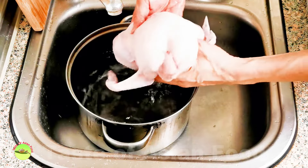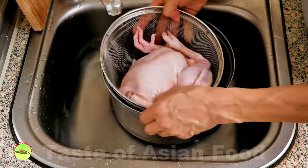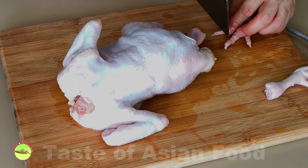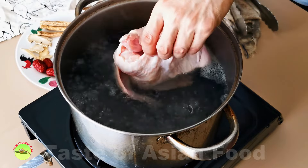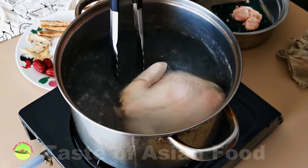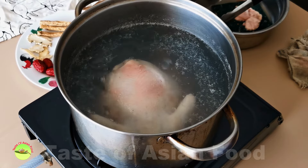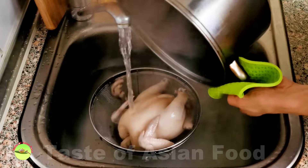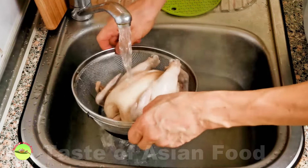Change the water a few times until it runs clear, then remove the chicken and put it onto a colander to drain. Separate the feet from the chicken and cut off the nails. Bring a pot of water to a boil and submerge the chicken. Give it a few stirs — you'll see impurities and blood start to float to the top. Use a fine sieve to remove the scum, but I want to go one step further and clean the chicken once more under running water to ensure the soup is really clean and clear.